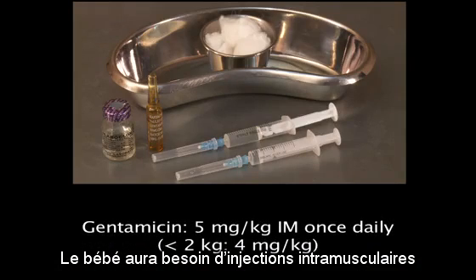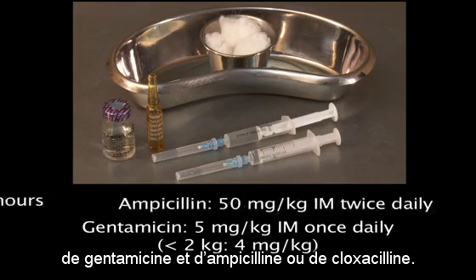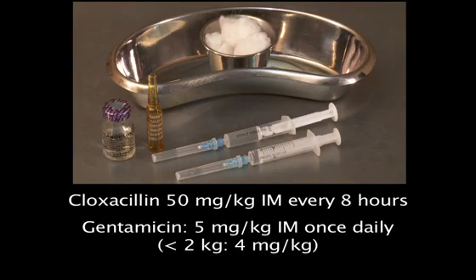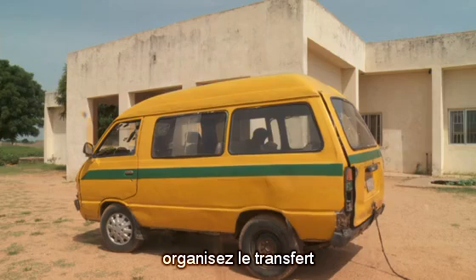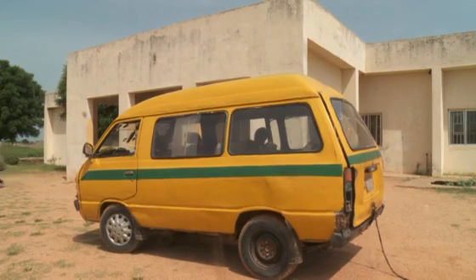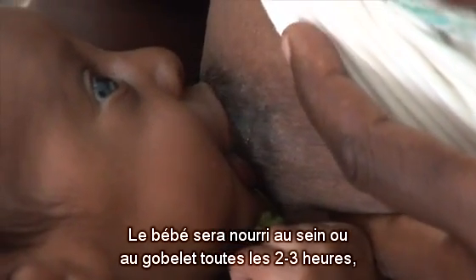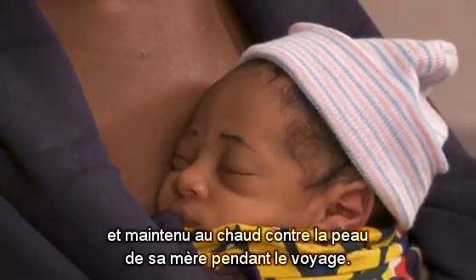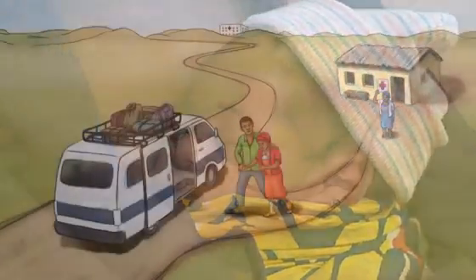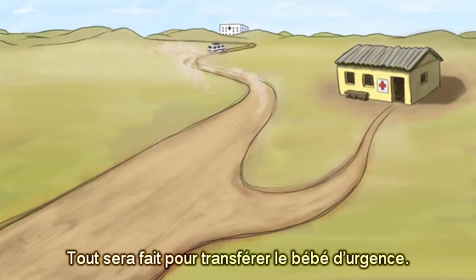The baby will need intramuscular injections of gentamicin plus either ampicillin or cloxacillin. Notify the facility. Arrange for transportation and write a referral note. The baby should be fed every two to three hours by breast or cup. Keep the baby warm through skin-to-skin contact throughout the trip.